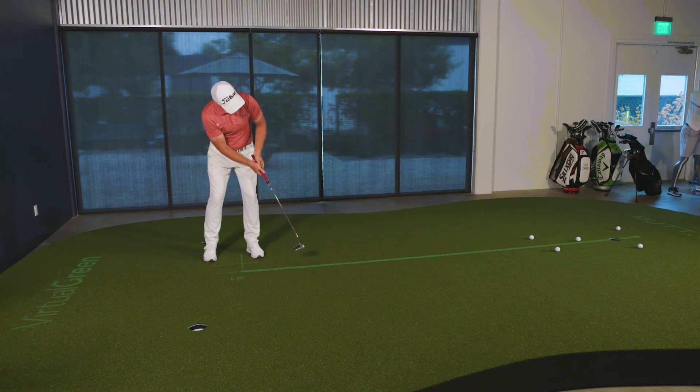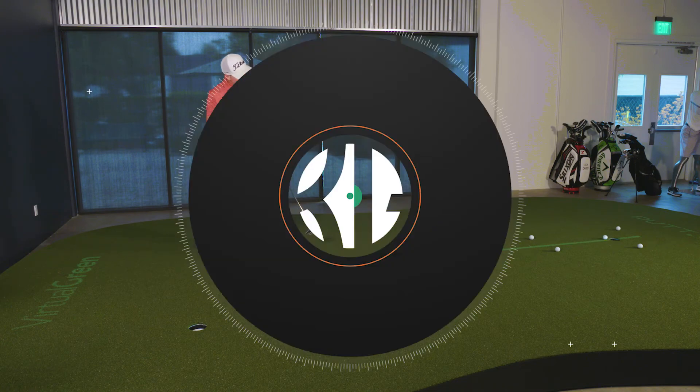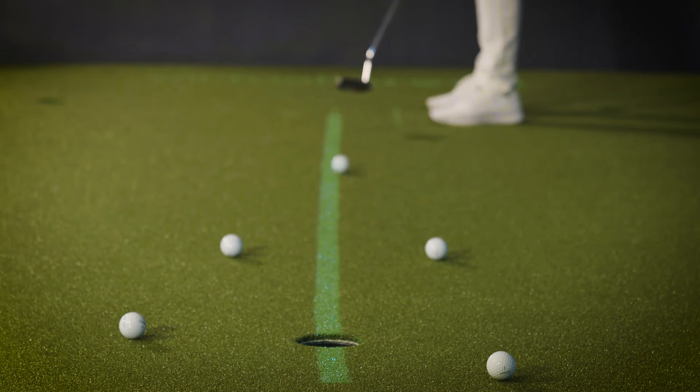And then it serves as a layer of feedback that says: I did that really well, or I left it a little bit short and it was just a little bit left of that optimum straight line on this straight putt.